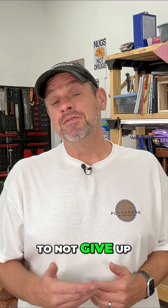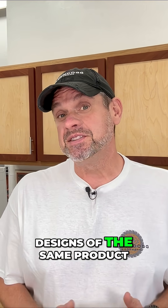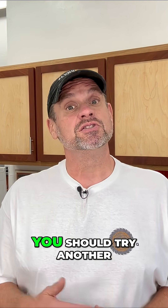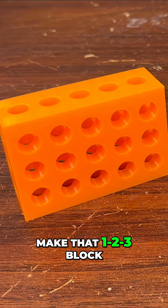It's also very important to not give up on a design if it fails. Since there are usually multiple designs of the same product, if one fails on you, you should try another. This is exactly what happened to me when I tried to make that 1-2-3 block.